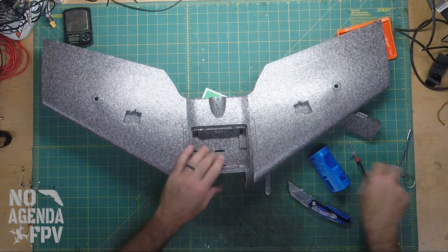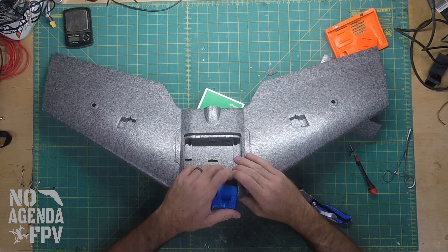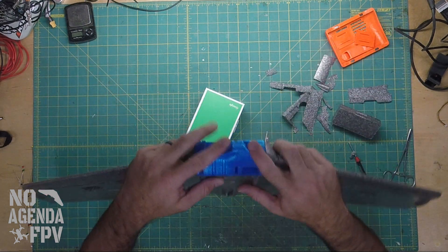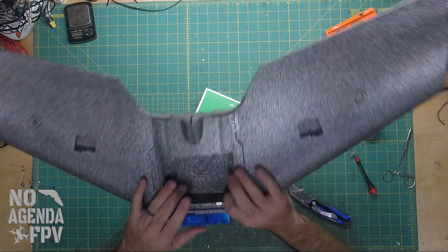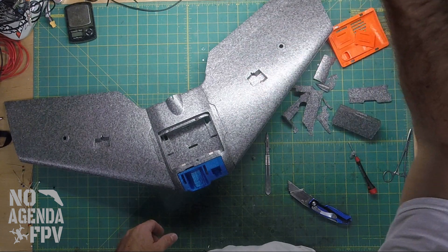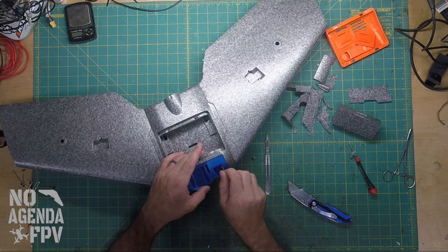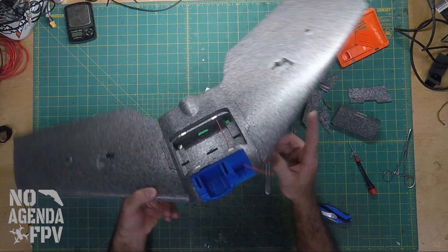There we go. Now that's snug in there and I can see — I don't know if I'll be able to catch it on the camera — but light goes straight through there. Come out the backside. What I can do is feed this wire through so you can see. So that goes through now — that's good to go.